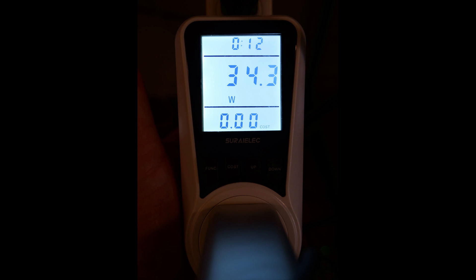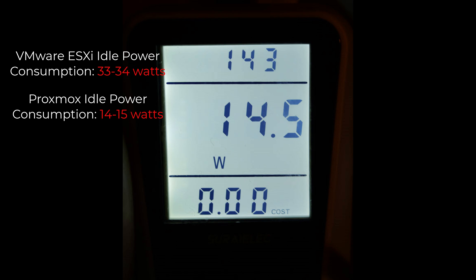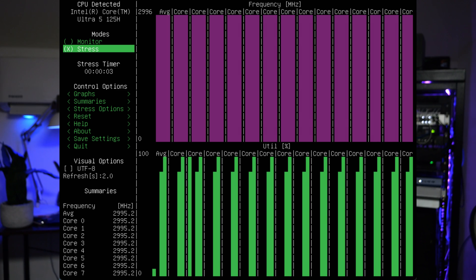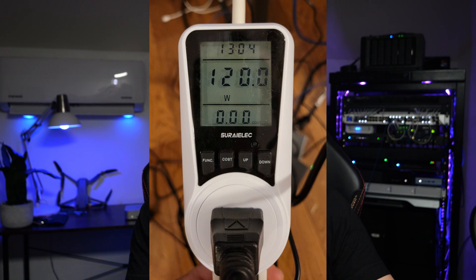Running power consumption tests, the B-Link SEI 14 draws between 33 and 34 watts at idle under VMware ESXi, compared to just 14 to 15 watts at idle under Proxmox — roughly half the power draw. This is significant since most home labs are idling more than running at full load, so running Proxmox will save money over time. Under full load, the CPU peaked at around 75 watts, which is efficient for this level of processing capability — compare that with the Minisforum MS-01 with the Core i9-13900H that can burst up to 120 watts at 100% CPU utilization.